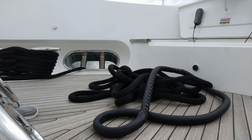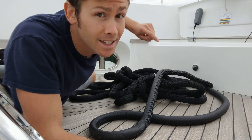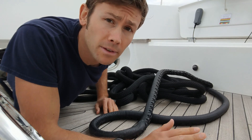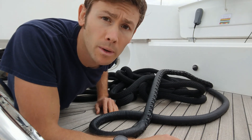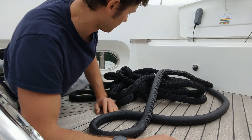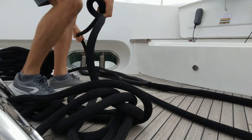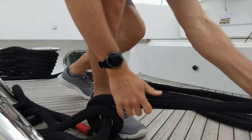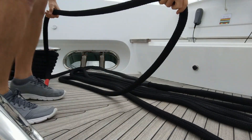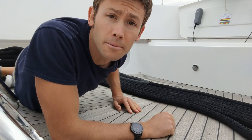Next up, we're going to need to get our lines ready. It should come as no surprise that this is not ready. Rather, we need to flake the lines out neatly on the deck so that they can run freely when we want to use them. There. Much better.